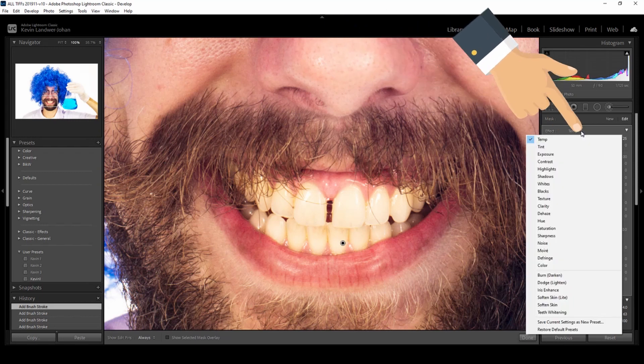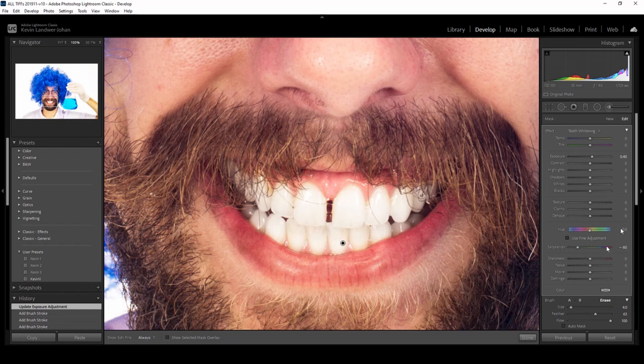Select the teeth whitening preset from the dropdown — that's at the top where it says 'Effect'. It's now set so that the saturation and the exposure are automatically adjusted. You can see that just dragging around the saturation makes quite a difference on its own.